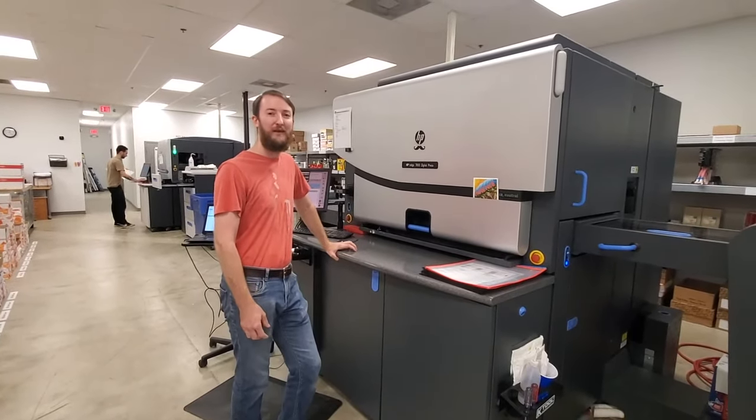One of the tools we use for holding stacks together is a paper bander. It's all done and banded. We also have a shrink wrapper — we can shrink wrap too.